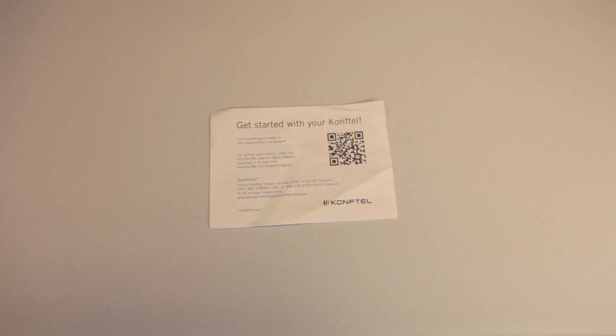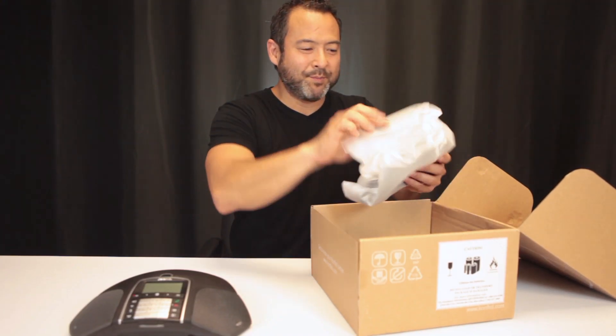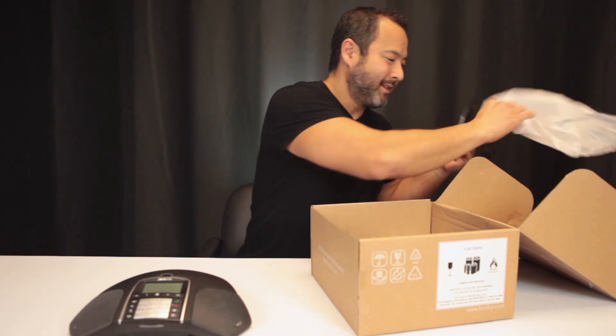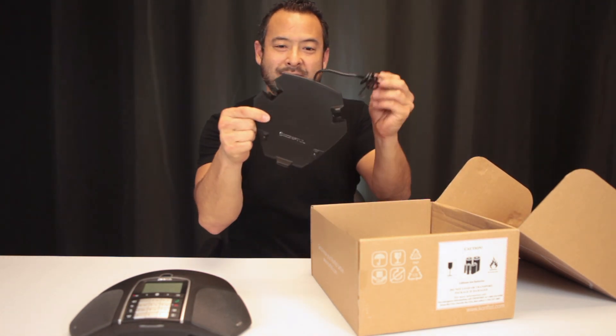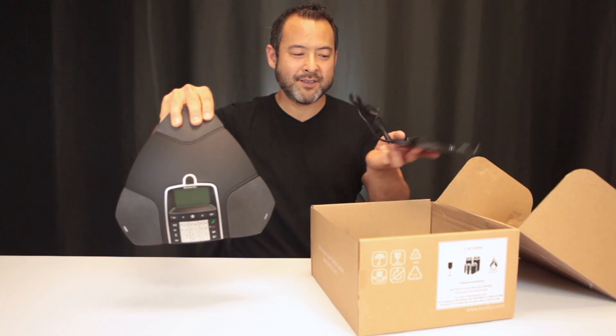You can get started with that. Let's take a look in here. We have multiple parts and pieces in here. This here is the actual charging base — you would take the actual speakerphone and set it around here to charge.